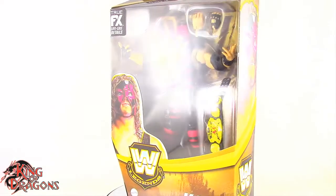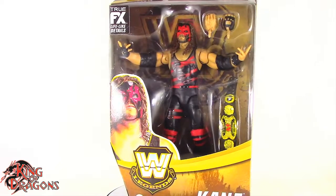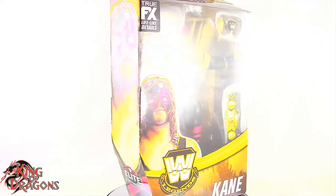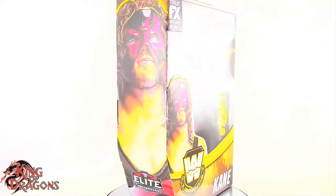What's going on everybody? King of Dragons 5000 here coming at you with another figure review. Today we'll be having a look at the Mattel WWE Elite Collection Legend Series 15 Kane.